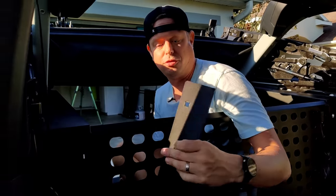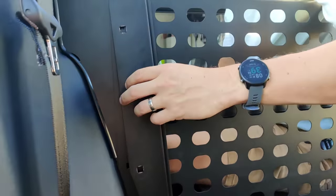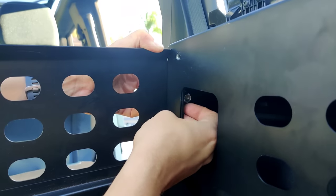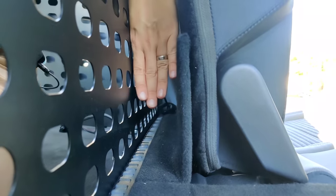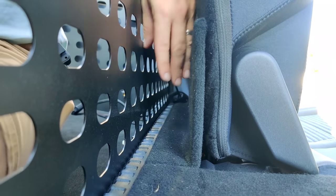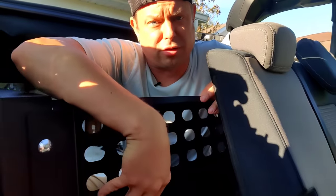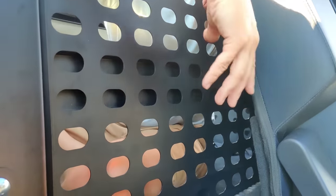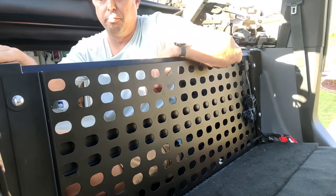The process is the exact same on the passenger side — again you'll notice the taper and how it points toward the interior. The rear seat back panel is now installed. We have two more bolts left to hold in the pivot points for the top. Let's go see if we can get that top installed.